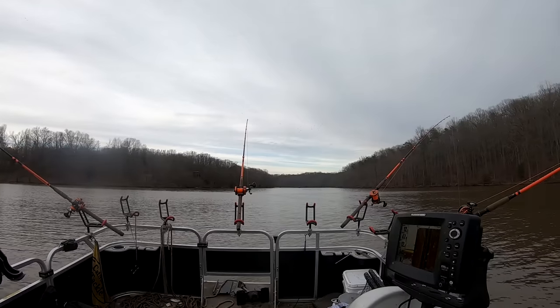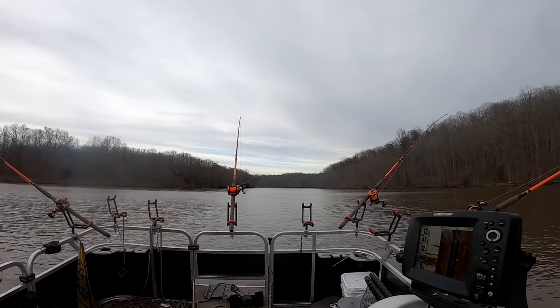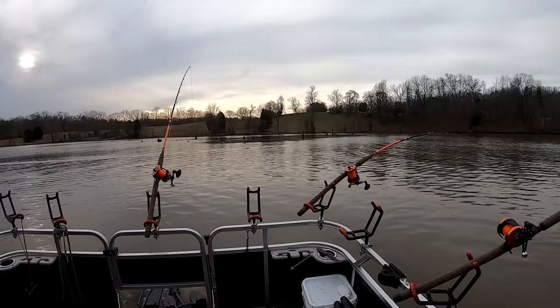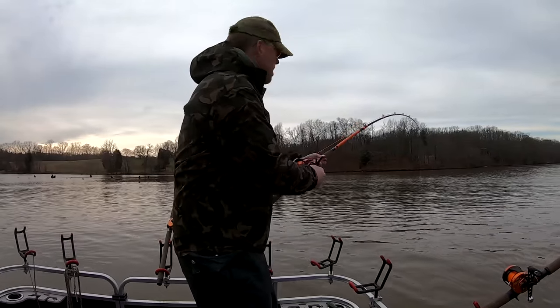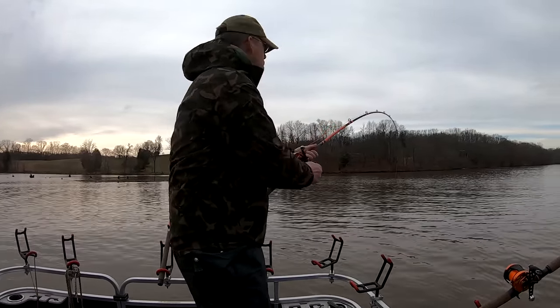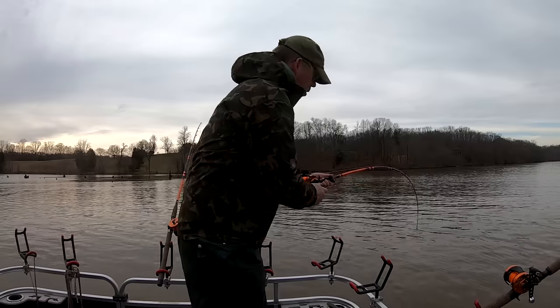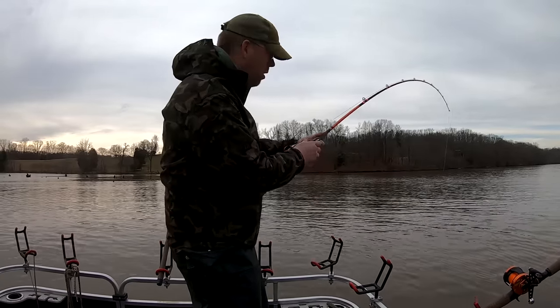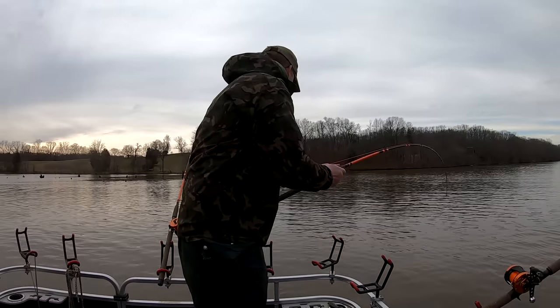It's drifting along with four rods, just slightly off the bottom. We're going about 0.2 miles per hour, just creeping along. Look at that! Holy crap! That fish just about tore that rod out of the rod holder. If I had those cheap plastic rod holders, I would have lost my rod. That thing was insane!